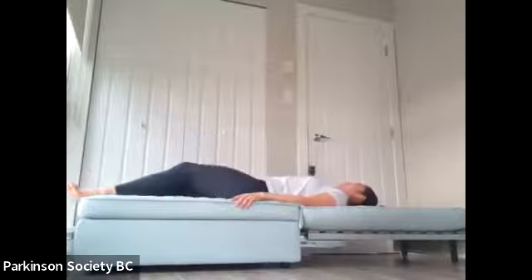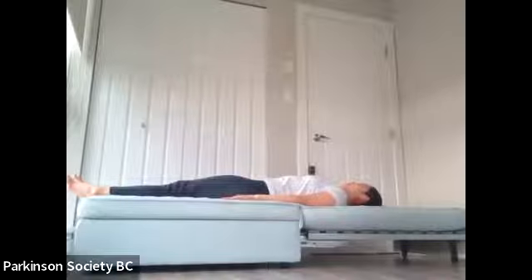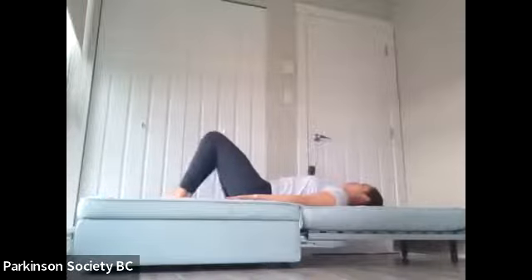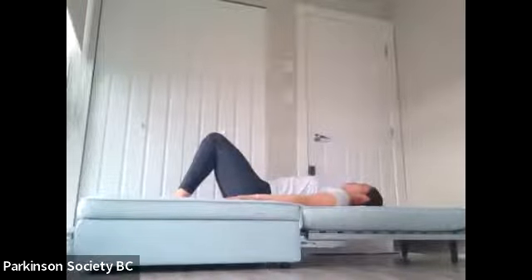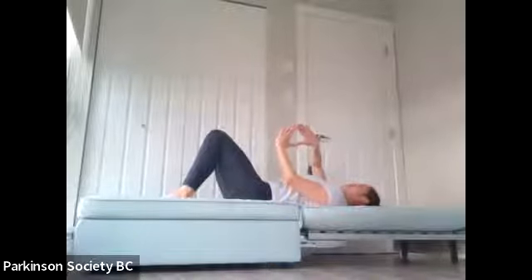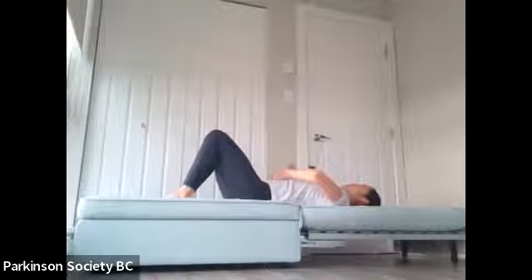We're now going to place one hand onto the bed and slide ourselves down into a lying position. Take some time here to get yourself into a lying position. You are welcome to put some pillows behind your head if you find it's a little easier to have a supported neck. When you're lying down, I'm going to get you to bend both of your knees such that both feet are flat onto the bed and your legs are together. Then open the toes out and open the heels so your legs are now parallel.